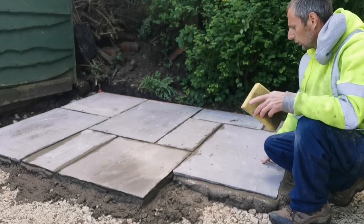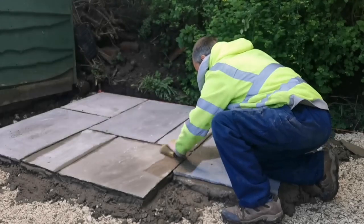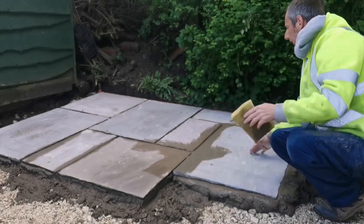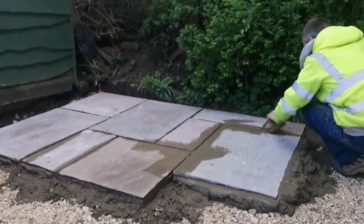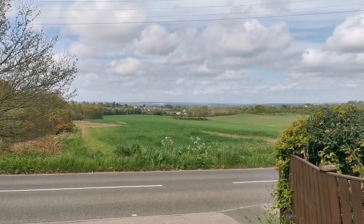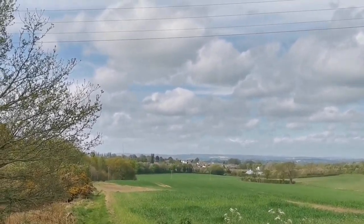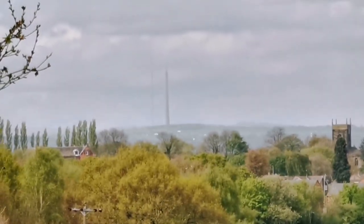If you get too much mortar on it, it goes all over — just get a sponge, wet it, and get it off, otherwise it'll stain. You need to get it off quickly if you manage to get it all over like me. Got a nice view today — you can see Emley Moor down there.